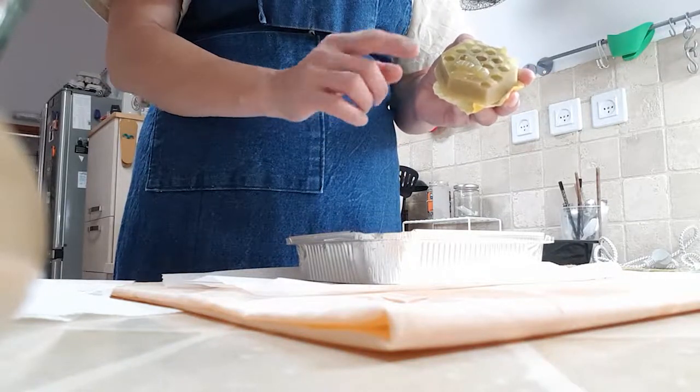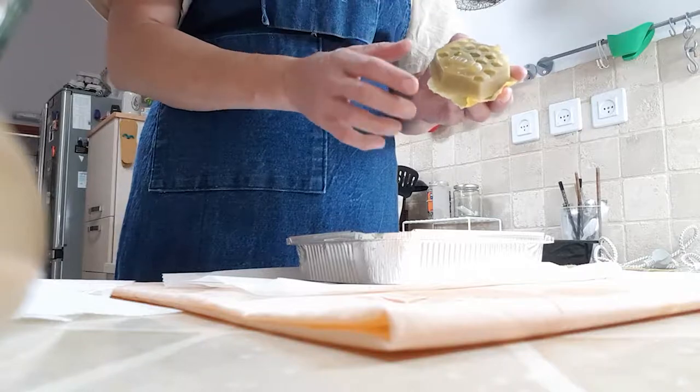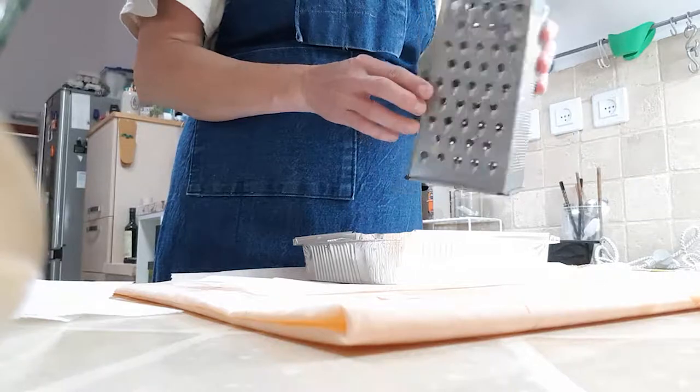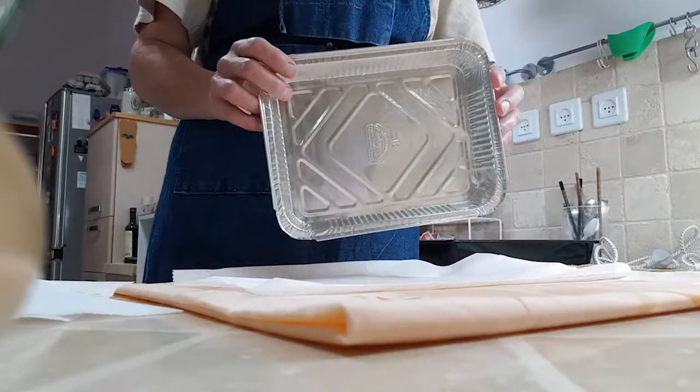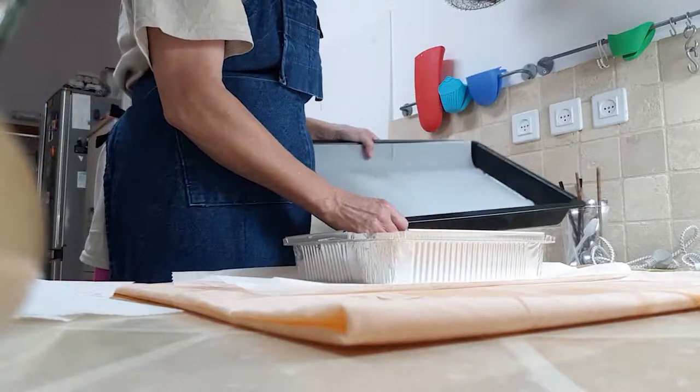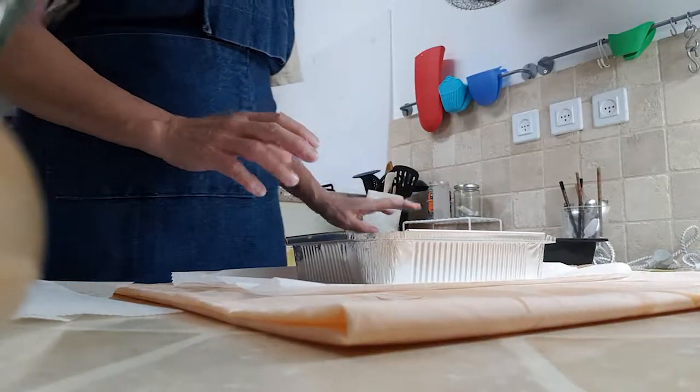It helps if it's a hot day to put this in the fridge first. In addition to the things that you're going to get in your envelope, you're going to need a box grater. It helps to have a foil pan or an oven tray.